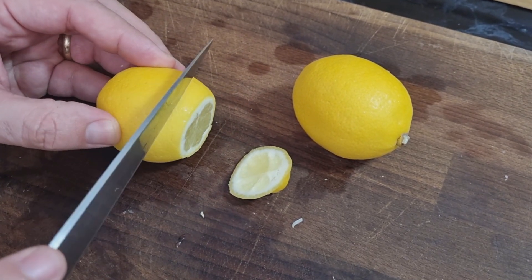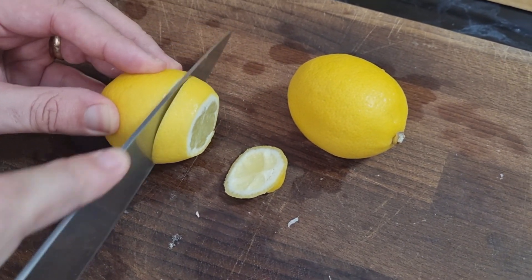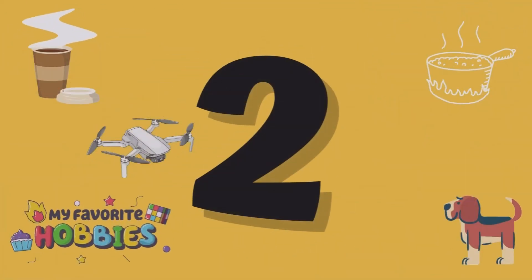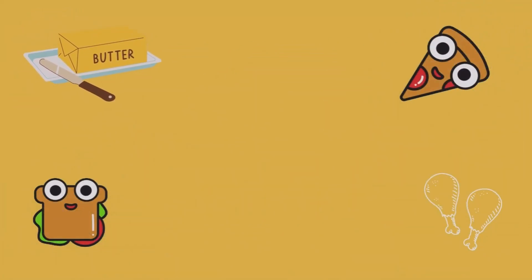Hello, welcome back to the channel. If you want to see me make this sticky lemon chicken — it's basically a take on Gordon Ramsay's level up chicken with just a few differences: we're using onions not shallots, and dried thyme not fresh thyme. But come along and I'll show you how we made it.